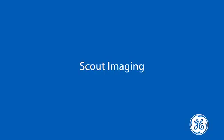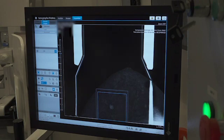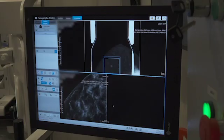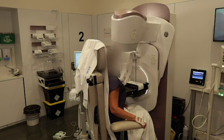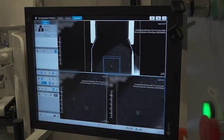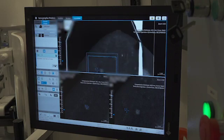Scout imaging marks the start of the biopsy exam. A dual energy exposure is acquired. A low energy and recombined image verify the lesion location. The x-ray tube moves remotely to allow for plus-15 and minus-15 dual energy exposures as part of the Scout imaging. Once the Scout and the stereo pair images have been acquired, targeting on the lesion can begin. The radiologist places the target on the enhancing lesion using the Scout image to confirm location.